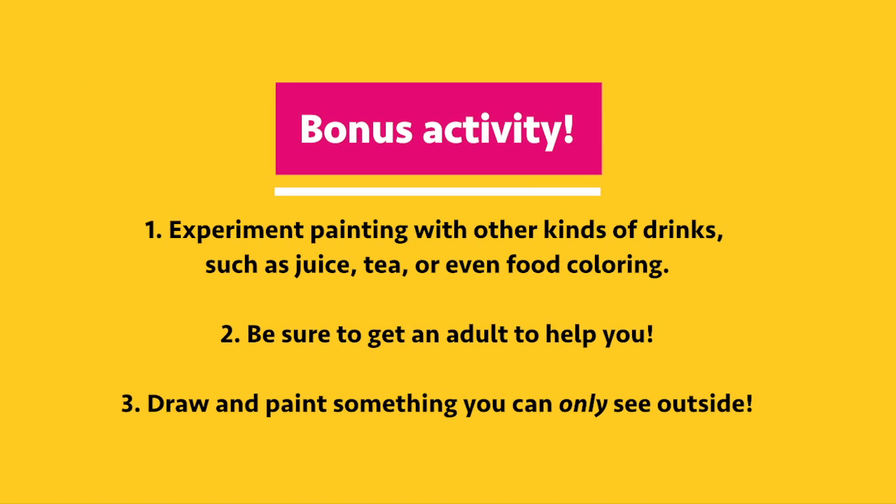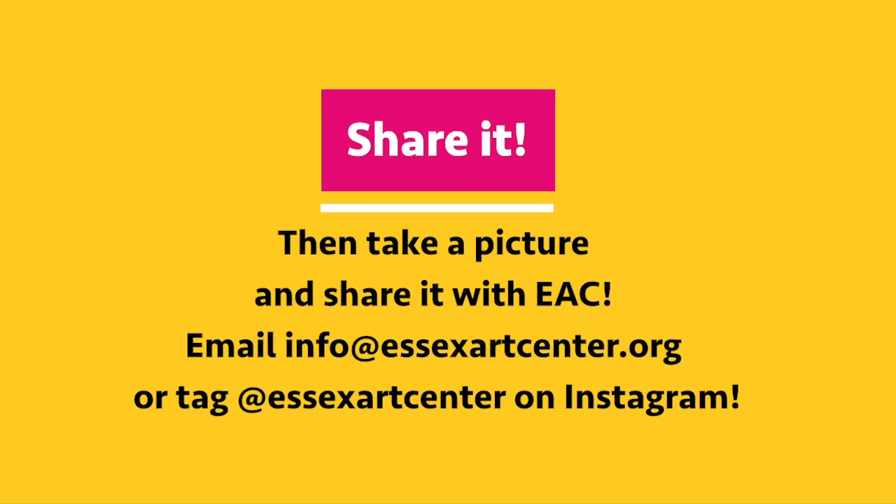That is all for today. I'm so happy I got to teach you guys how to paint with coffee. Not only is it a super cool technique, but you get to reuse and recycle things you have at home. Have fun painting and I will see you next week for a new lesson. Bye, you guys!